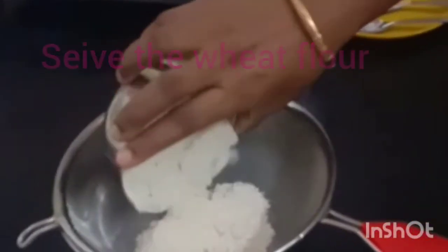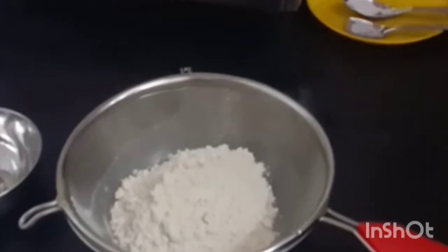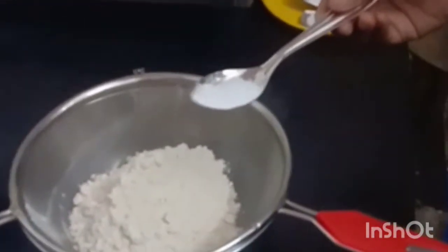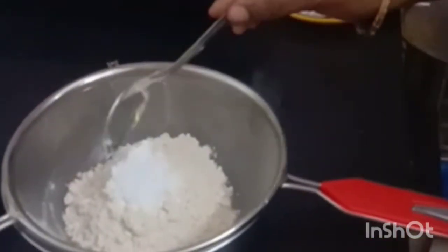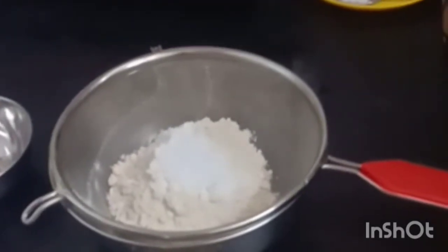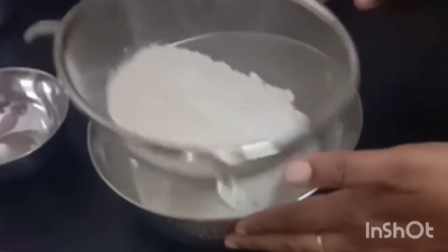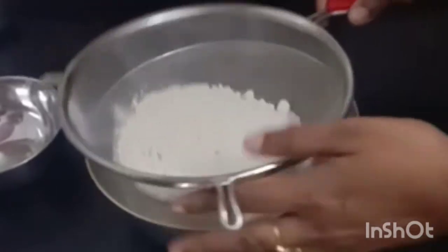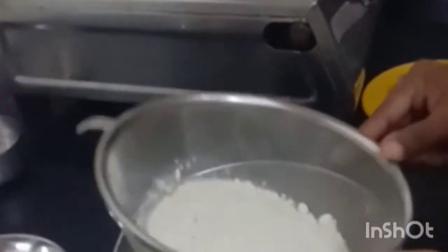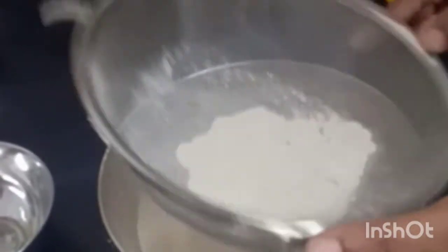First, take the wheat flour in a sieve and then add the baking soda, baking powder, and salt. Sieve the contents gently so that no lumps are present in the wheat flour. This process also ensures the even mixing of the salt, baking powder, and baking soda with the wheat flour.